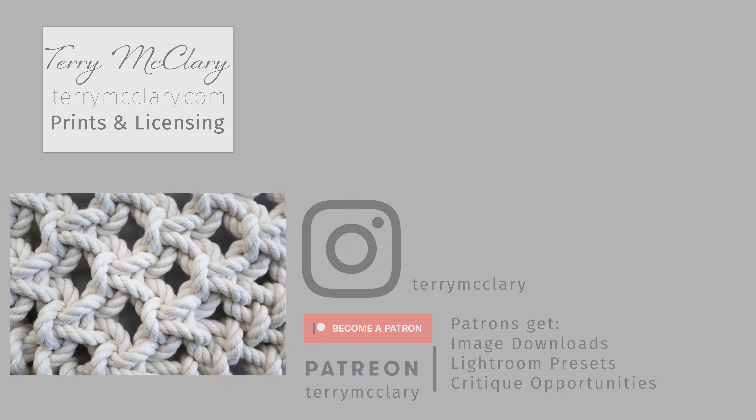On Instagram I share the Instagram-ratio cropped image. On Patreon I share the uncropped image, and my patrons can download either the web resolution or full high-resolution image every day, along with a weekly Lightroom preset based on one of the week's daily photos. Prints are available at terrymcclary.com, and Patreon supporters can get discount codes on prints. Make sure to subscribe and ring the bell for notifications when new videos are posted.